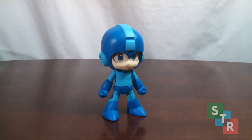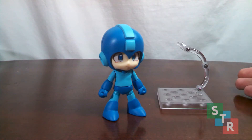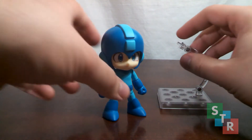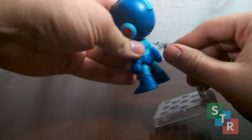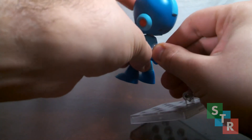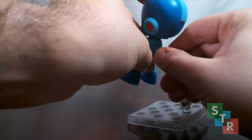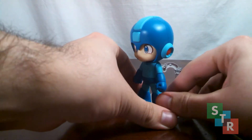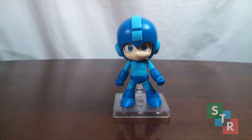Moving right along to the accessories — Mega Man does come with a Nendoroid support stand. As you can see, it's not necessarily needed to get him to stand, but if you want to be extra safe, all you do is plug the support arm into the hole on his back. It might be a little difficult to do, but once you do, you have some extra support for the Blue Bomber.